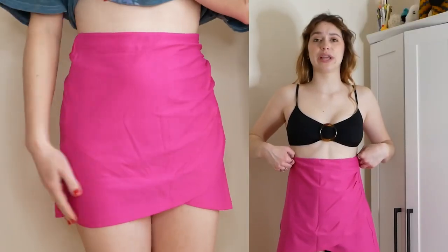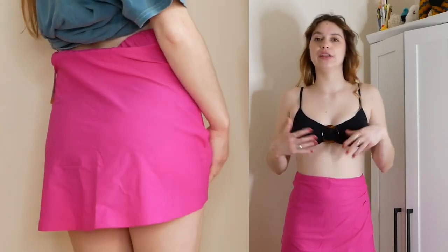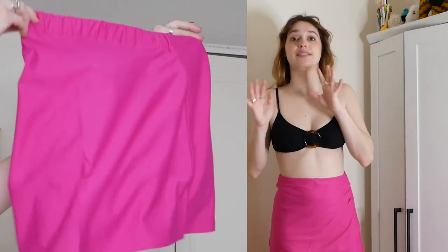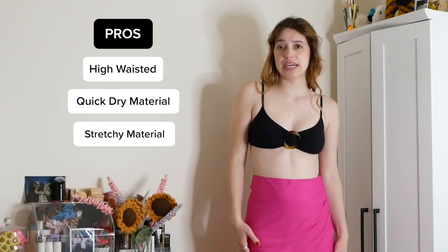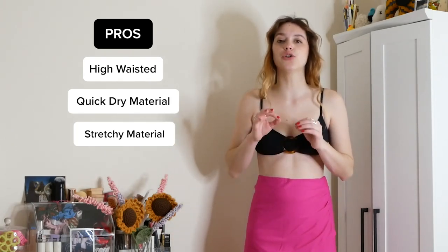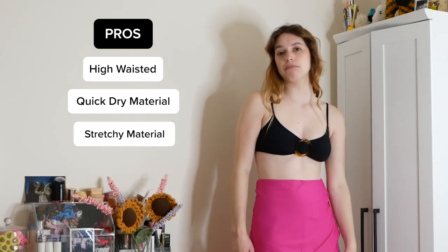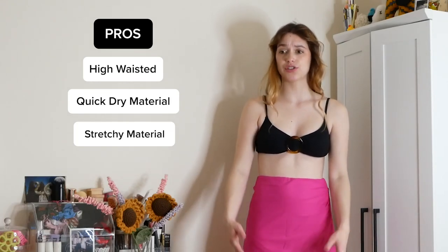This skirt is adorable. It's super high-rise, so if you have a very long waist this skirt would still work for you. I love the length — it's kind of just at my fingertips. I think this looks really nice with a bikini and also with a one-piece. It's just a great cover-up. I really think it'll dry well, it's very comfortable and not too short. A-plus in my book.